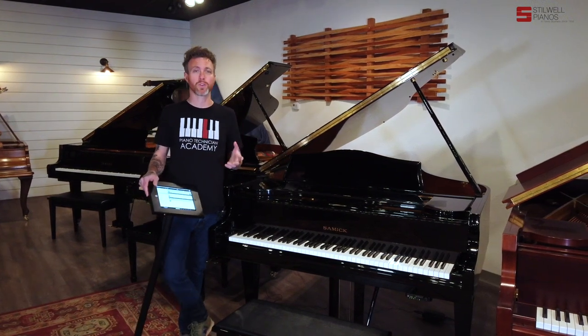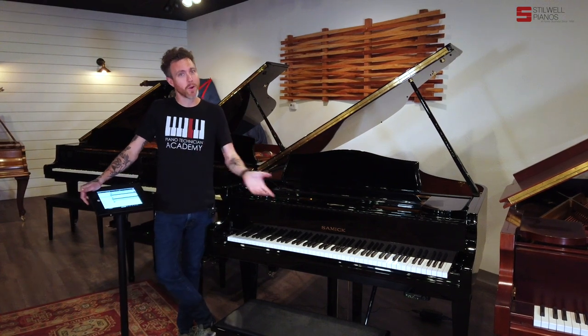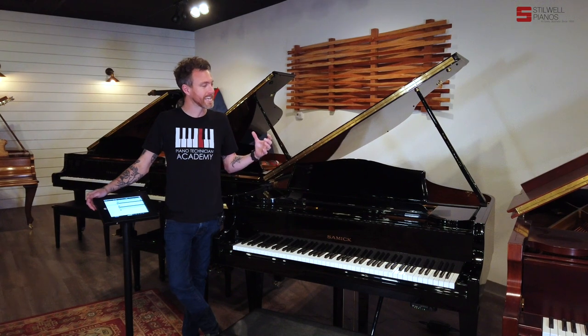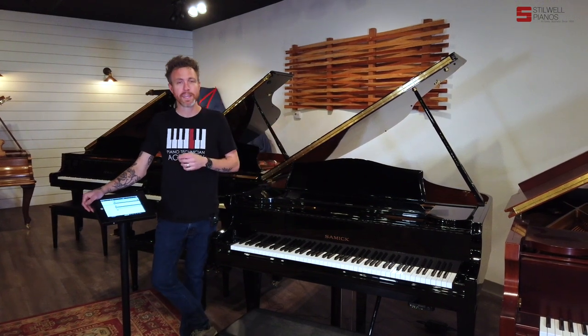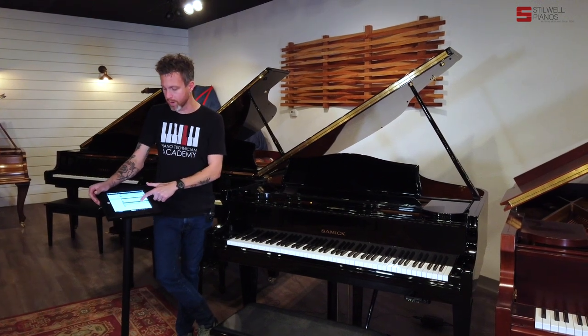We typically recommend that you don't use your phone, because if you leave with your phone, no one else in the house could play the piano. We always say have your own designated device for the piano, like an iPod Touch or something. That's usually what we recommend. We use these iPads here in the store.